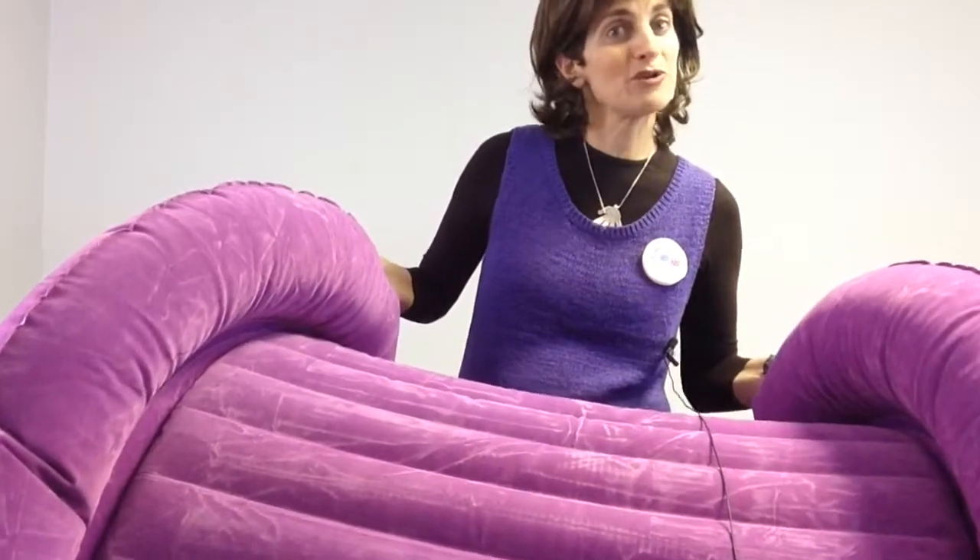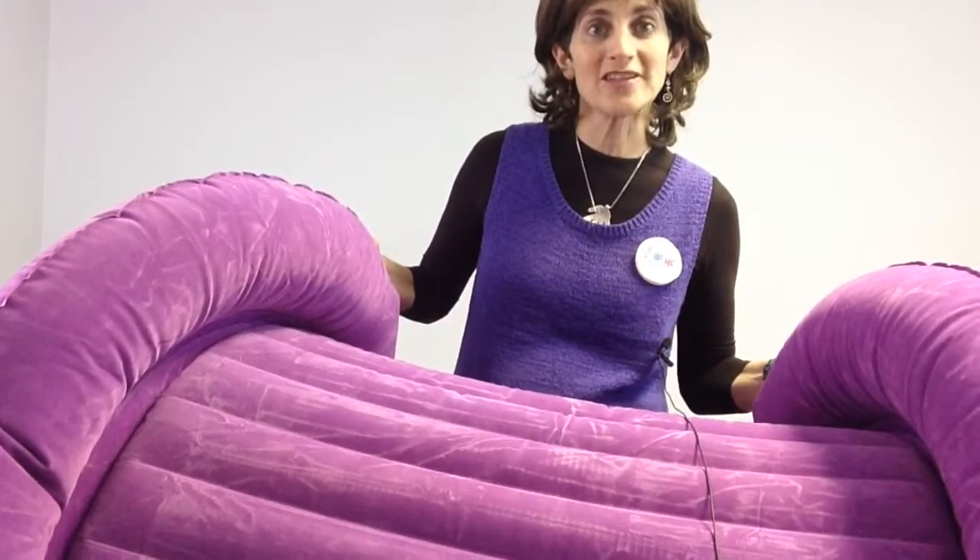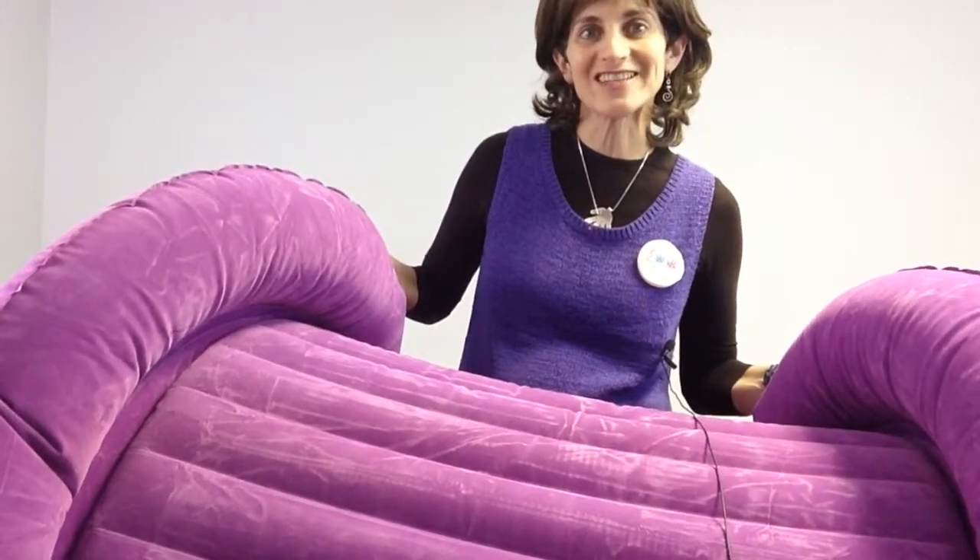You won't want to start your sensory room without one of these. So get your Air Light Barrel Roll today online at funandfunction.com.